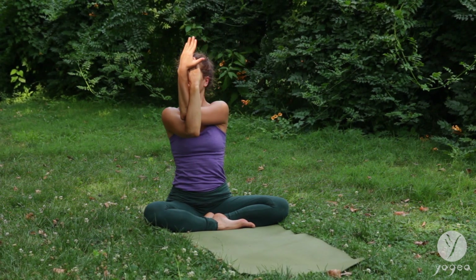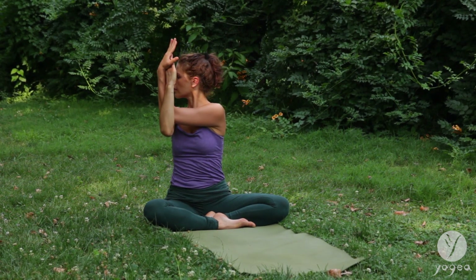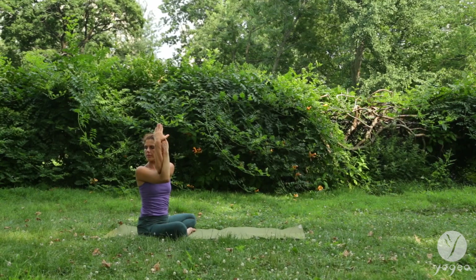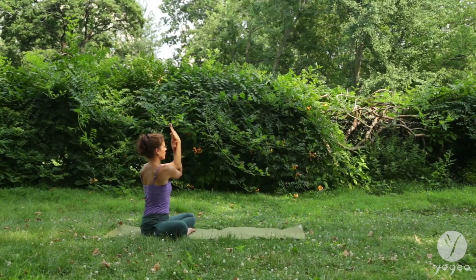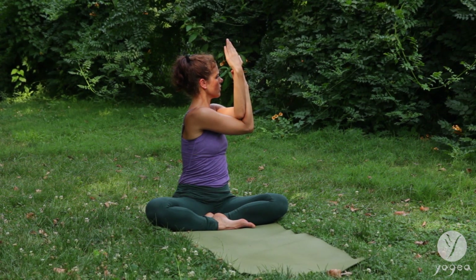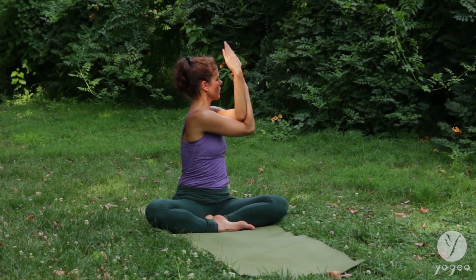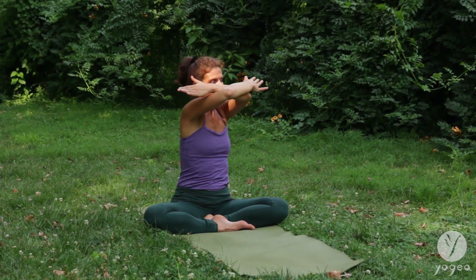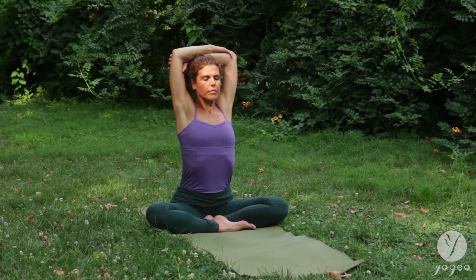Wrapping your forearms and your hands and twist to the right this time. Gaze back and down. Breathe normally here. And center. Twist the other way. Make sure the shoulders are pressing down. Reach your arms over the head, clasping both elbows, interlacing the hands behind.